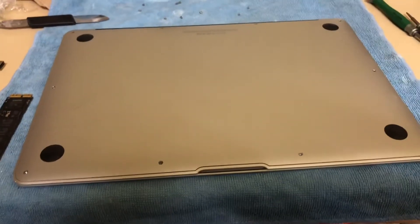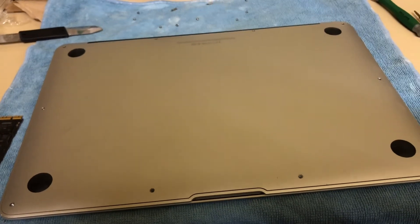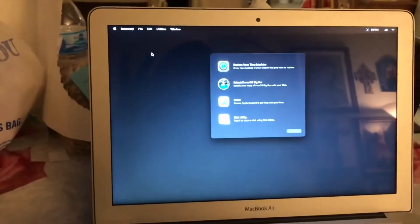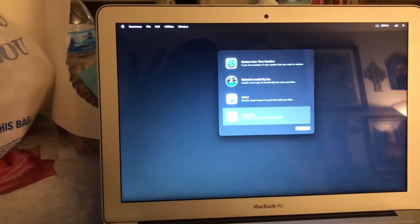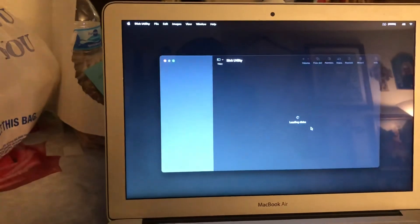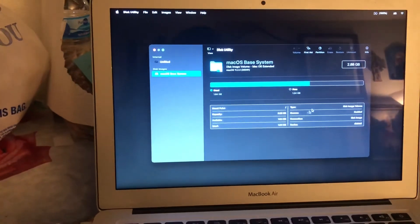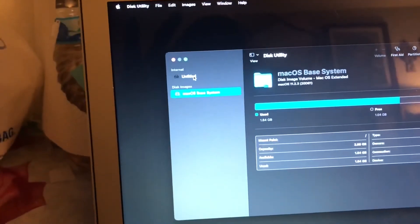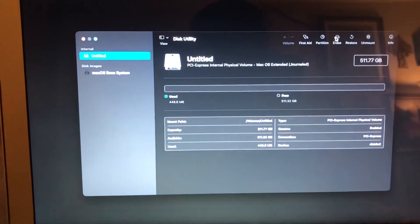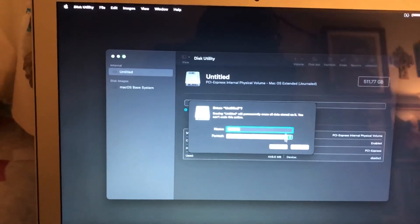Now I'll show you how to do the software installation. Press the key combination, then connect to the Wi-Fi, and wait until you see this screen. Then open Disk Utility. In Disk Utility you want to locate the hard drive.